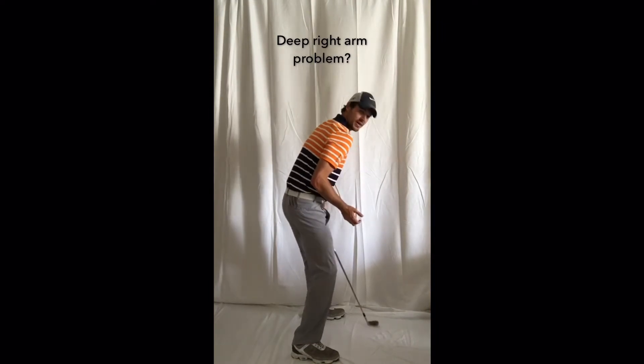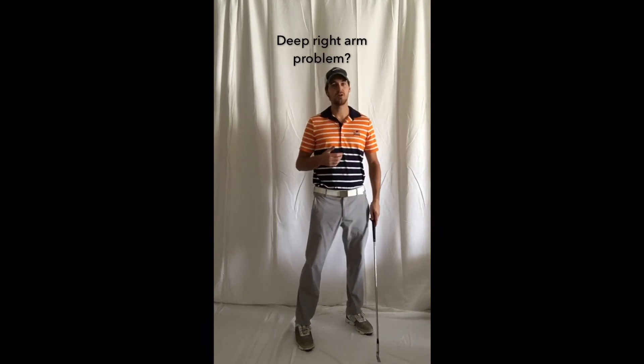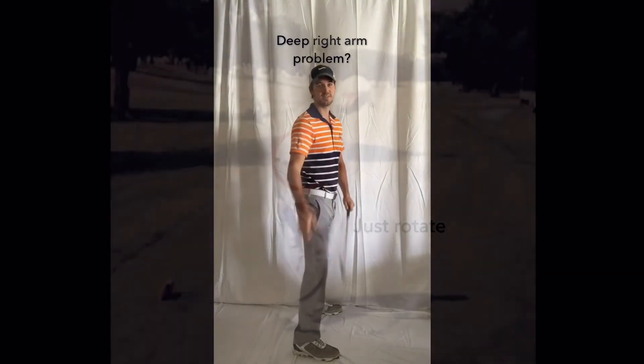So: one, internally rotate that right shoulder slightly early, get that right elbow to point away from the target. And number two, with or without that right arm being stuck, we need phenomenal rotation — it's the key to golf. Keep that upper body unwinding so you can control the club face. Good luck!